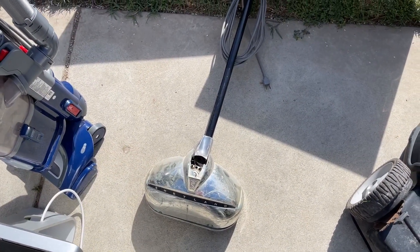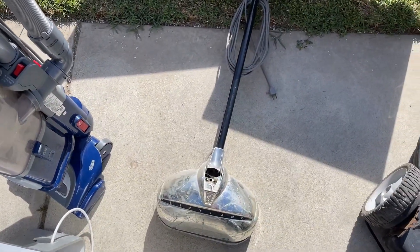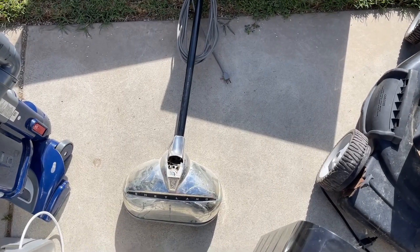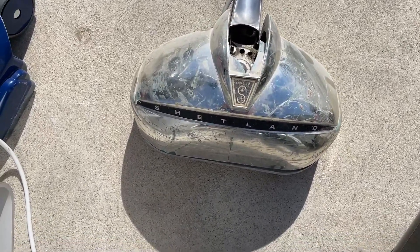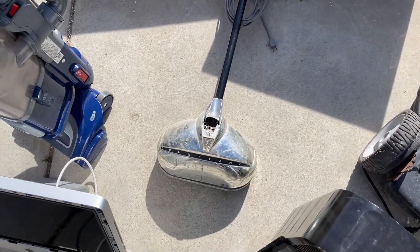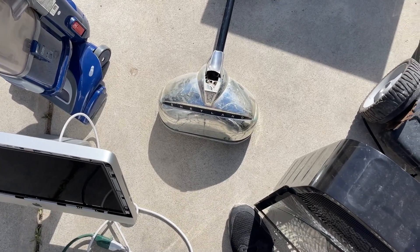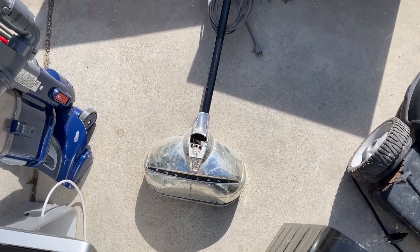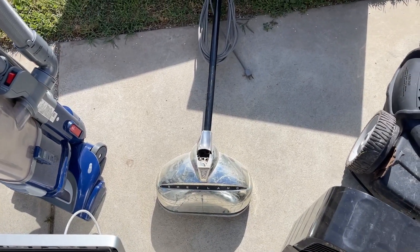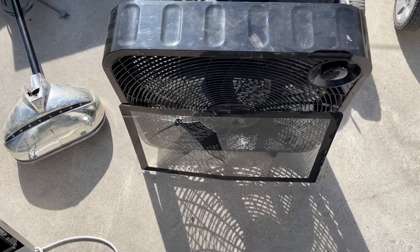I picked this up only because it was with the other red machine over there. I didn't realize it until I'd already put it in the back of the car, but it's pretty significantly damaged. The cord on it is still good so I'll just take that off and scrap the rest. It looks like one of those twin-brush floor scrubbers, so that'll be scrapped - no big deal.